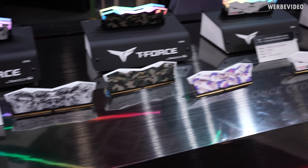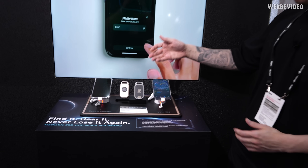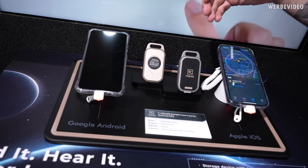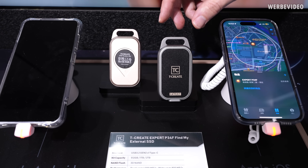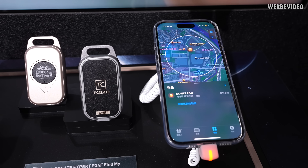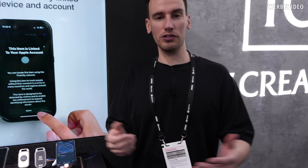Under the T-Create brand, Team Group also expands into different fields — for example, SSDs with a built-in battery and a built-in tracking function. You can connect this with your Apple device and use Apple's Find My function to track it if you ever lose it or want to keep track of whatever it's attached to. I hope you enjoyed this video — that's the end from Team Group at Computex 2025. Thanks for tuning in, till next time, bye bye!